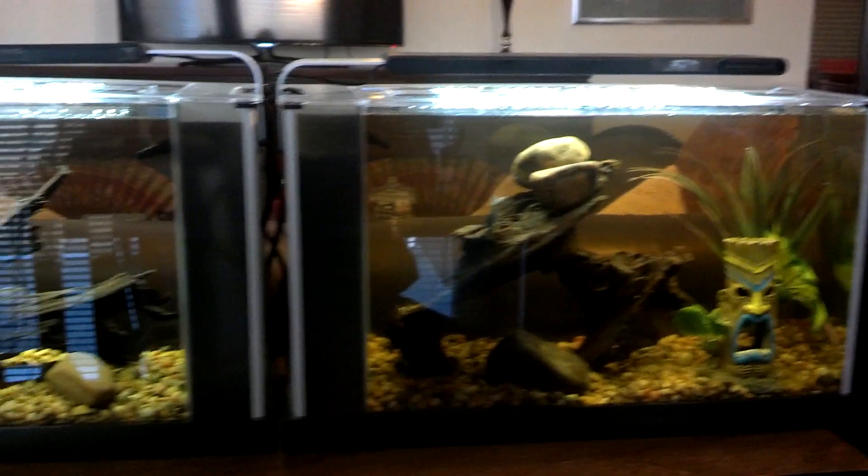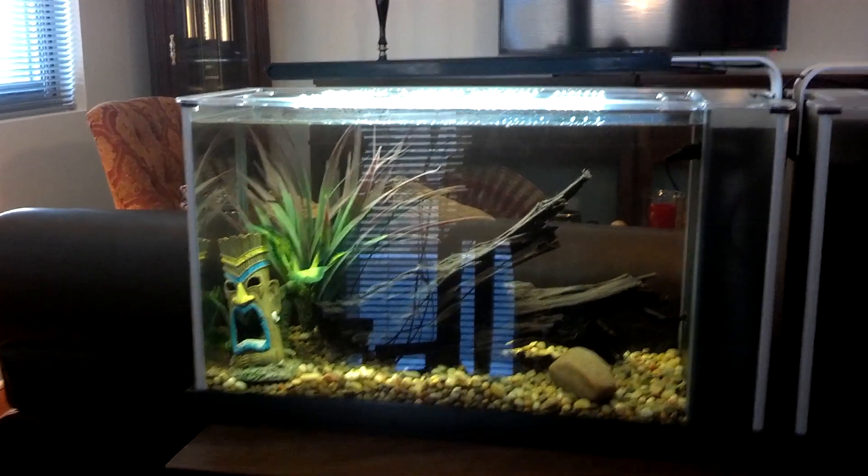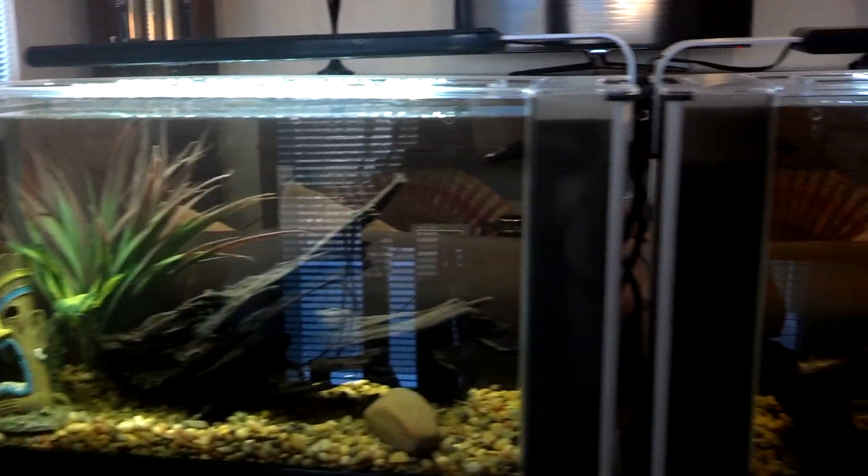Alright guys, we got the Fluval Spec V here — we got two of them, as you can see them side by side. These are set up in my father's house, and as you can see, they look pretty darn nice.